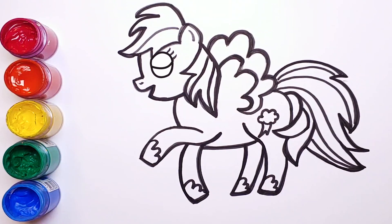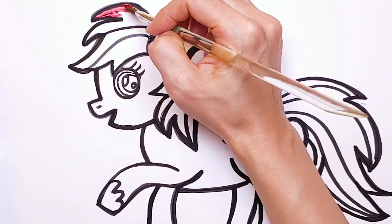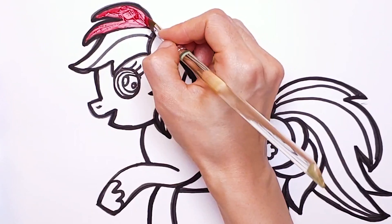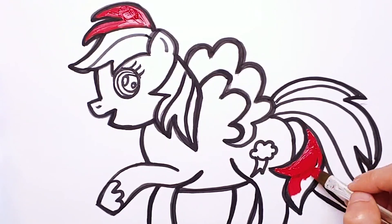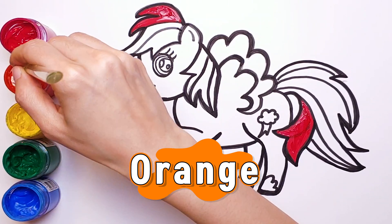Let's start with red. Pony's hair and tail should be colored in rainbow. Orange.